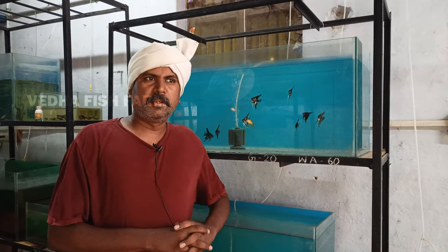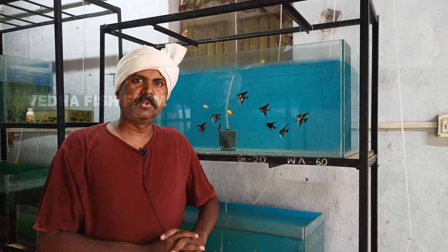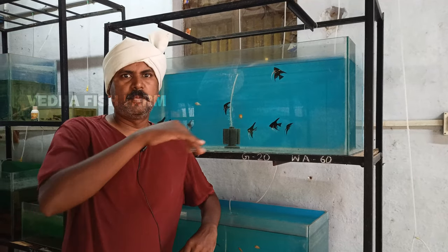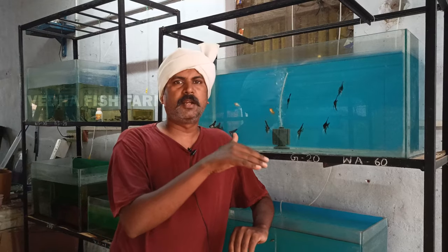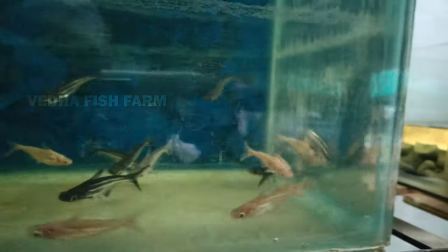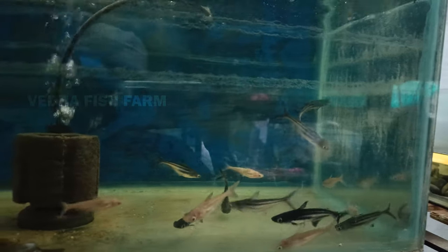Friends, let's talk about the shark fish in the tank. If you have any questions, tell us in the comment box. What do you think about this? It's a big fish. But it's not a shark. Why is the shark in a round tank? If you look at shark, it's a big fish.